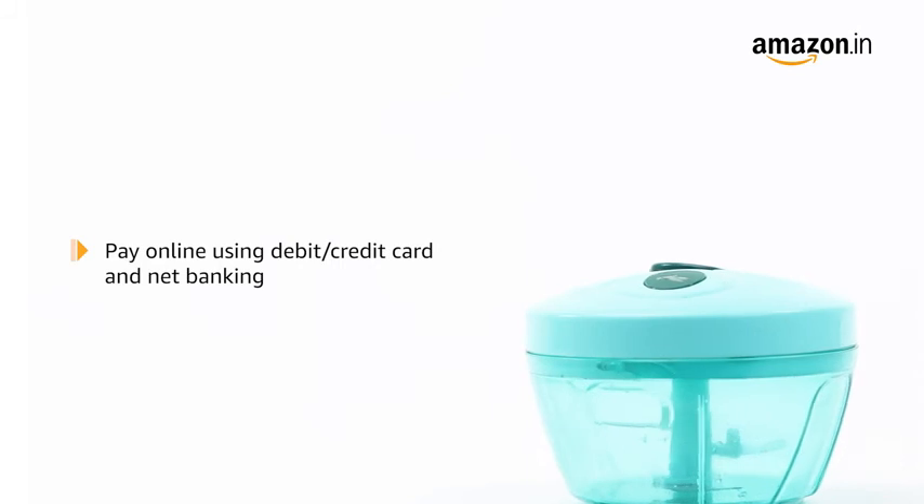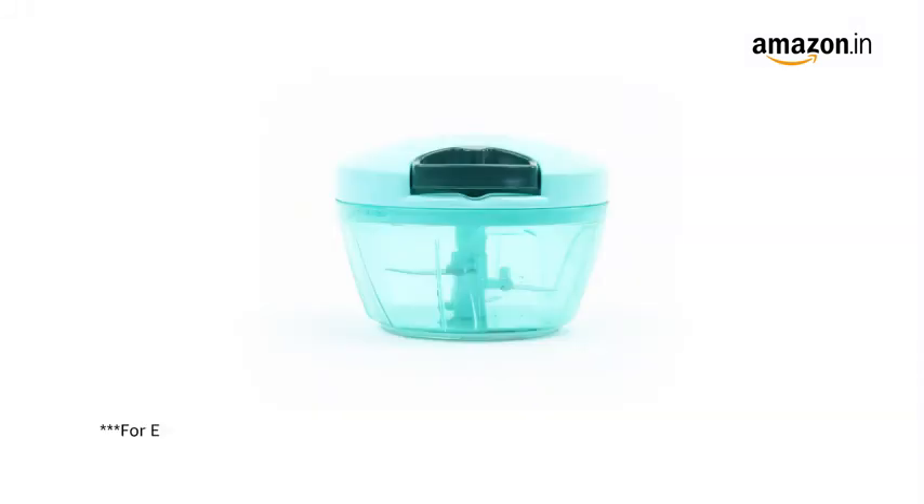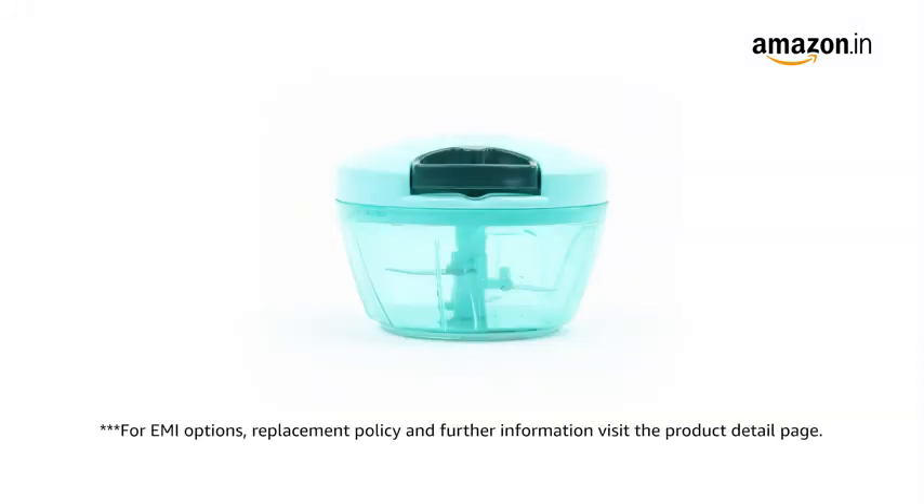Pay online using debit or credit card and net banking. For EMI options, replacement policy, and further information, visit the product detail page.